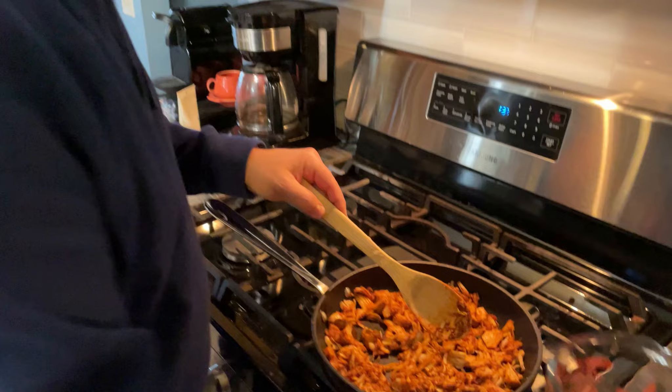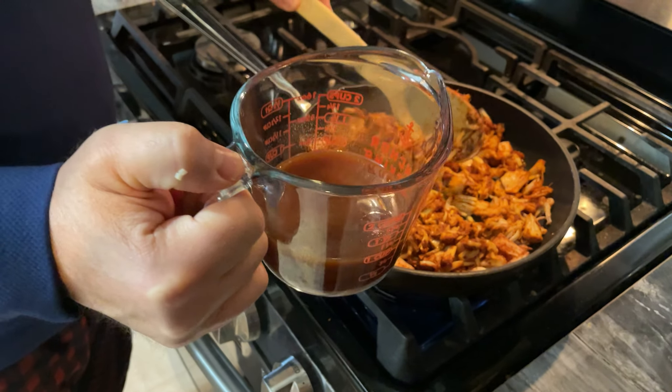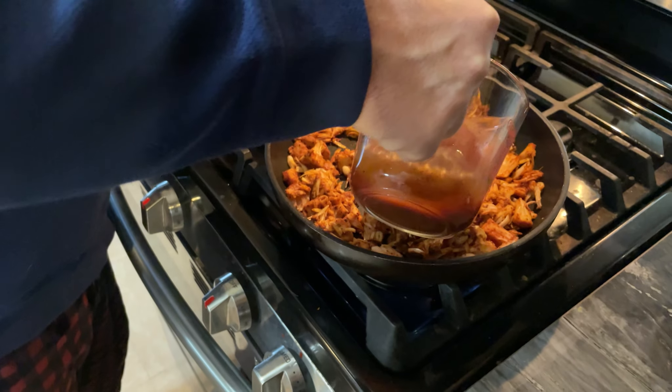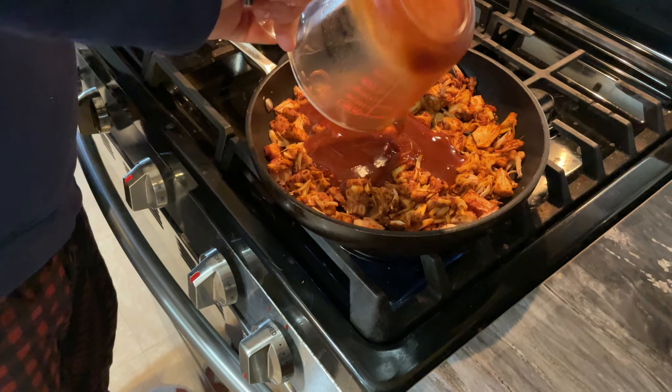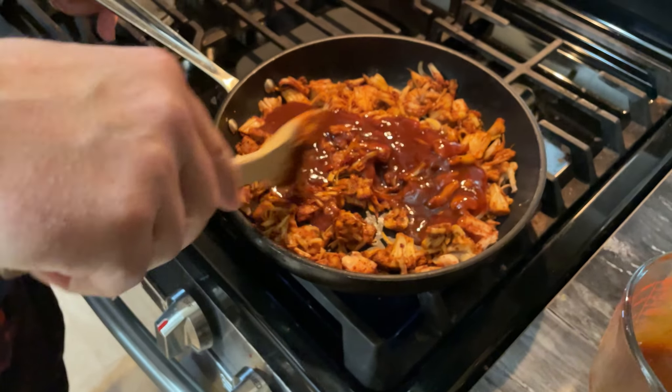Next we're going to add three-quarters cup of barbecue sauce — we've added some water to thin it out a bit — dump it in, and mix it. Once that's combined, we're going to put it on low heat for about 20 to 30 minutes.